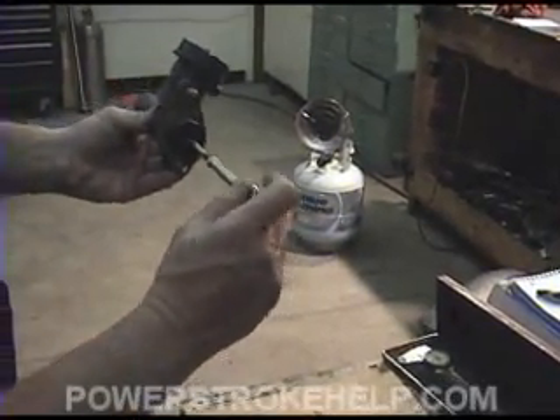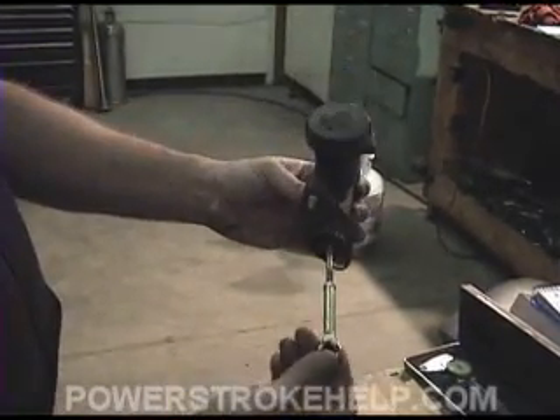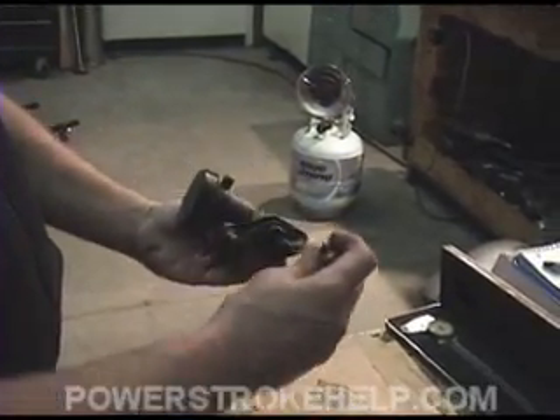This little $3 bushing from Ford — if this piece goes bad, and I know a lot of people out there who have these trucks know exactly what this little bushing is.